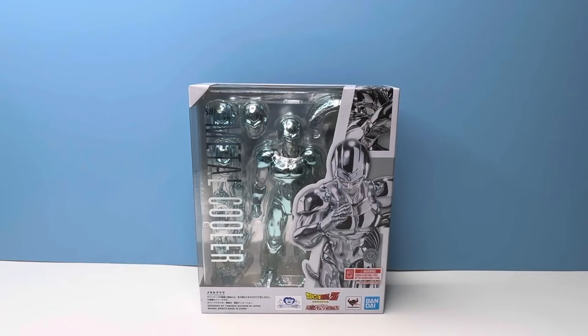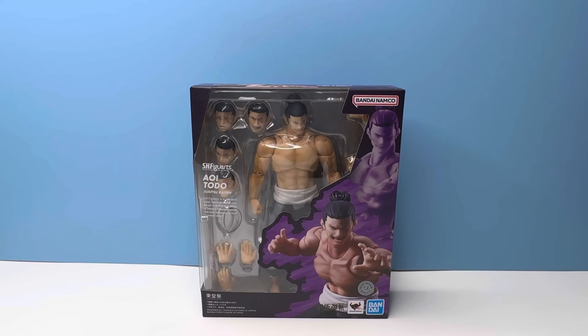Yo, what is up everybody, welcome back to the channel. Hope you've been doing well, hope you've been enjoying the new year and settling in. Today we are here reviewing — wait, that is not Todo. Hold on a second. All right, that's better. That is Todo, and man have I been waiting to talk about this guy.